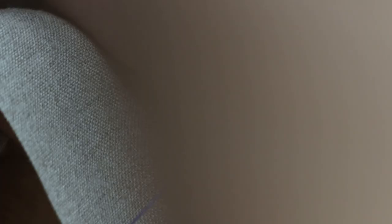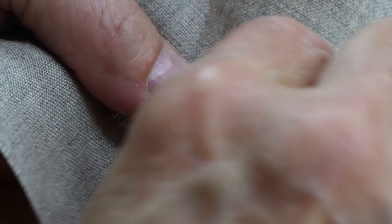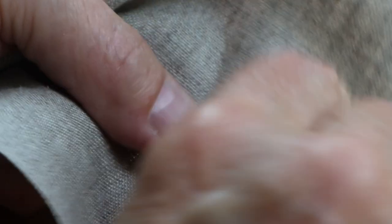Now insert your needle back where you made your last stitch. Continue in this fashion. Be sure to keep your stitches and tensions even.